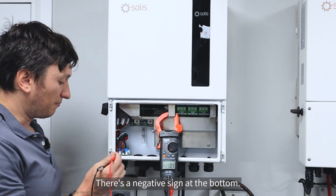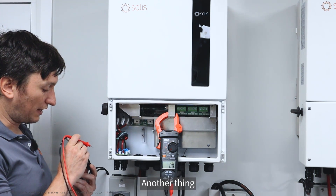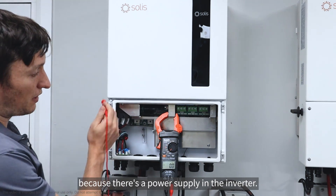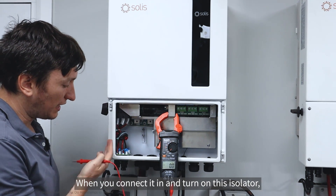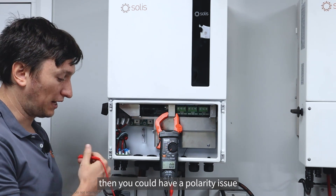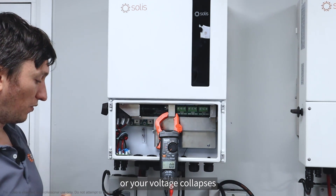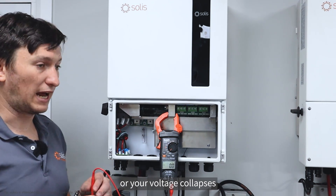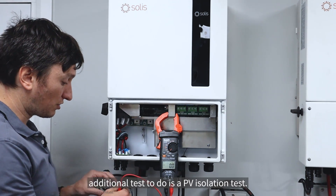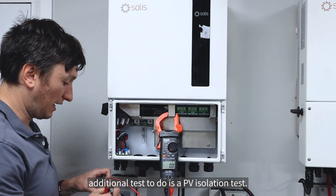If I did have to reverse it, it would show a negative voltage - there's a negative sign at the bottom. Another thing that will tell me if my polarity is incorrect: because there's a power supply on the inverter, when you connect it and turn on the isolator it should power up the inverter. If it doesn't, you could have a polarity issue, or your voltage collapses because of shading or something like that.